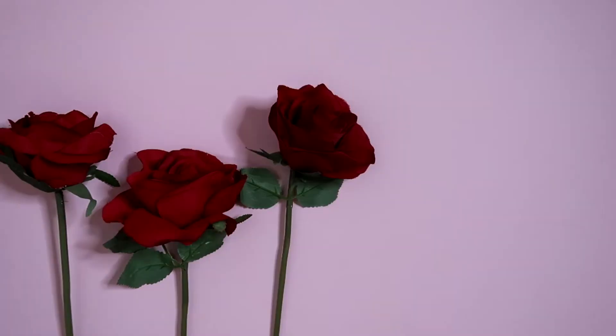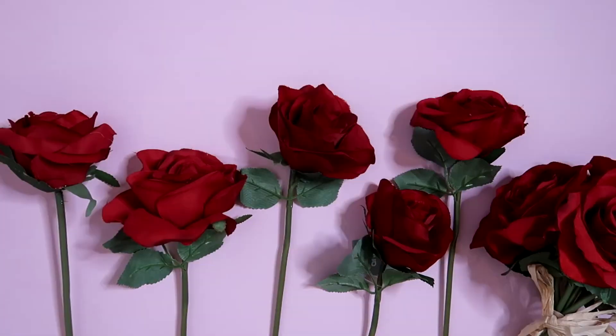You also definitely need flowers. You can either buy a real one, which I don't think will be necessary and it will be a little bit hard to work with. So what I tried to do is find as many natural-looking flowers as possible — I found this one.